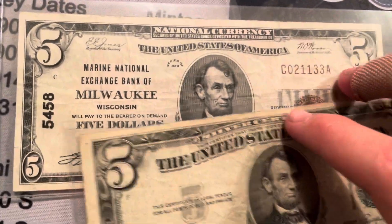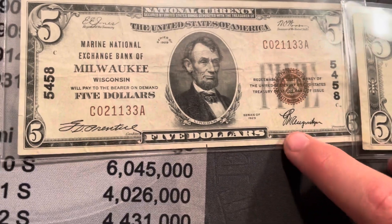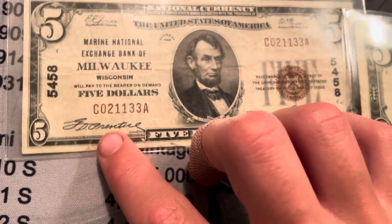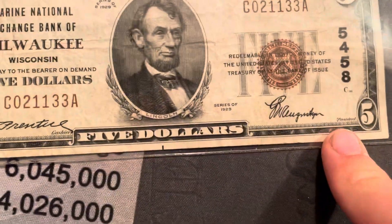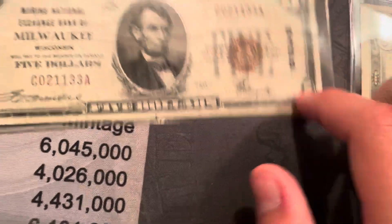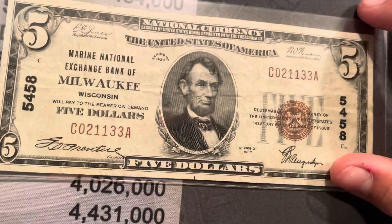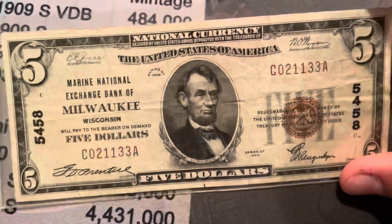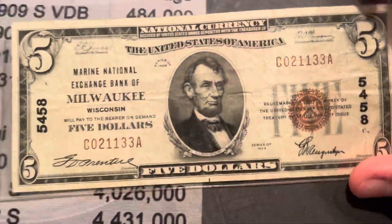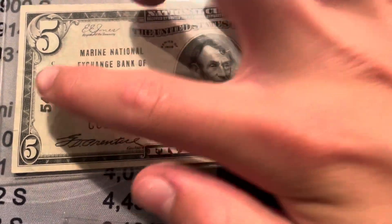You can see the signatures are at the top instead of the bottom, which is different. I'm not exactly sure what these two signatures mean — I guess it's cashier and president, maybe the owner of the bank or something. This is the 1929 version, which is the Type 1 of the smaller — or small size — currency.